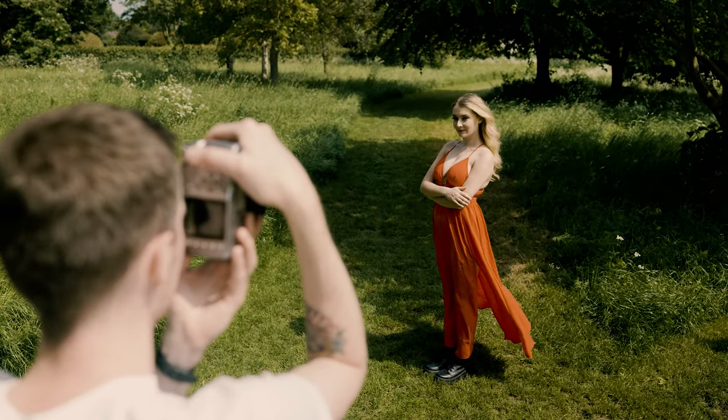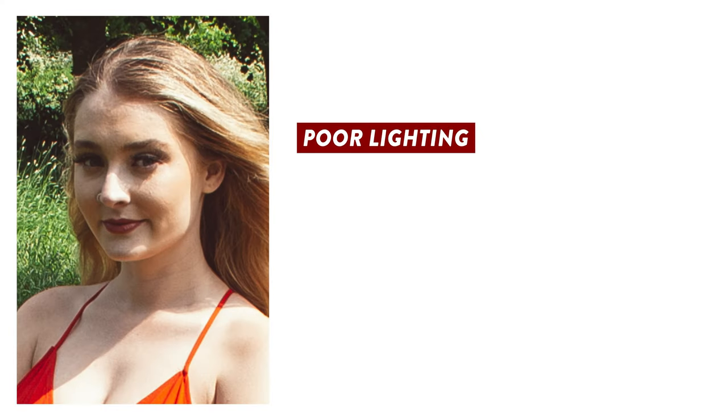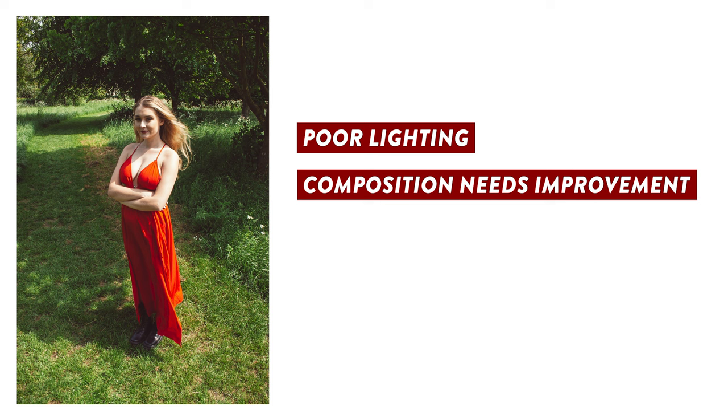Let's start by highlighting the issues with our start image. Now, this shot has a whole bunch of problems. Firstly, the lighting is just god-awful. It was shot on a super bright sunny day, so this has cast unflattering shadows across her face. The composition could also be better — currently she is just floating randomly in the middle of the frame, and we've also got a tree sticking out of her head.